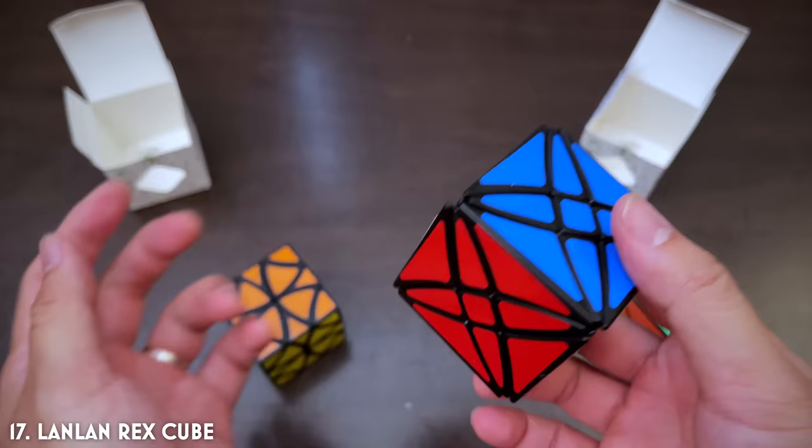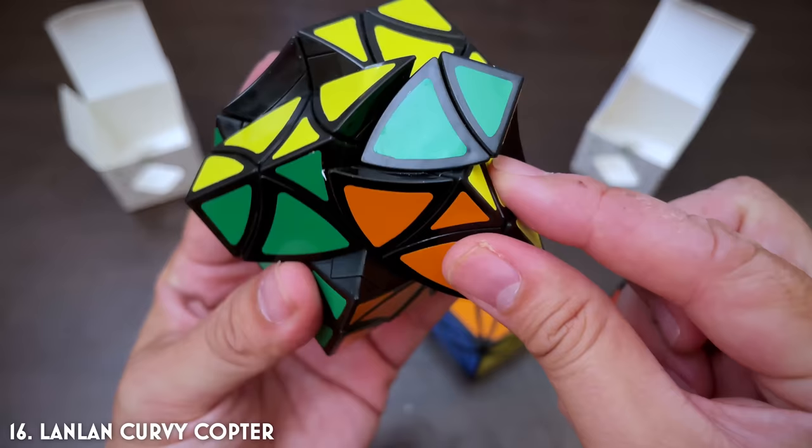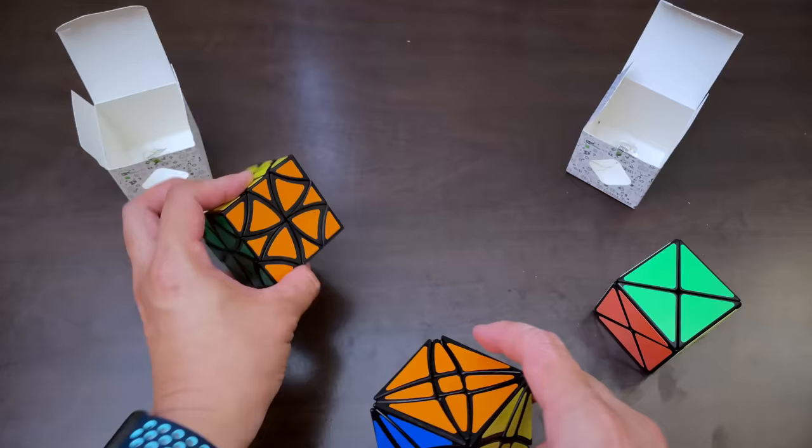The Curvy Copter turns like this — really cool. You can even do a partial turn, which adds to the complexity. You can partially turn like that, swap these two guys around and bring it back, which I believe is actually the move you need when solving it — a really simple way of just swapping sections. But yeah, let's scramble the Rex Cube and see how we go.